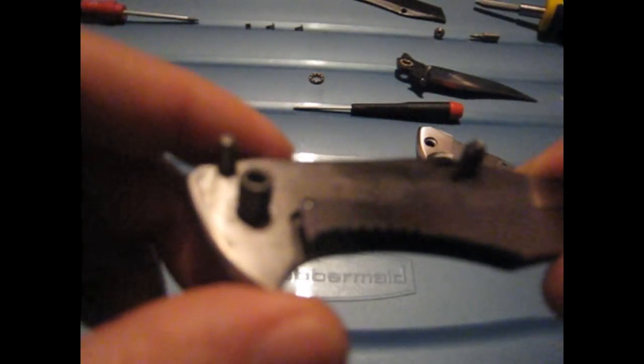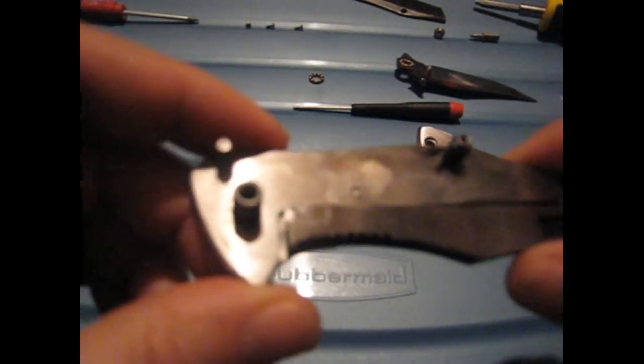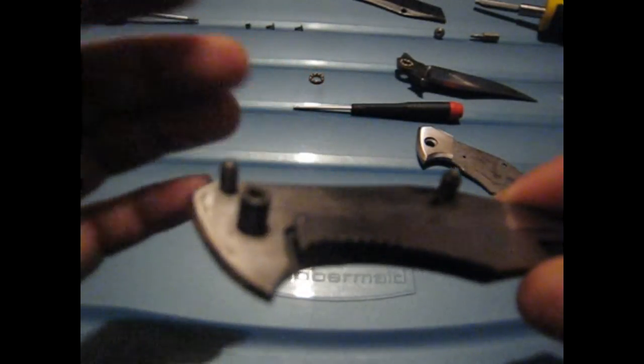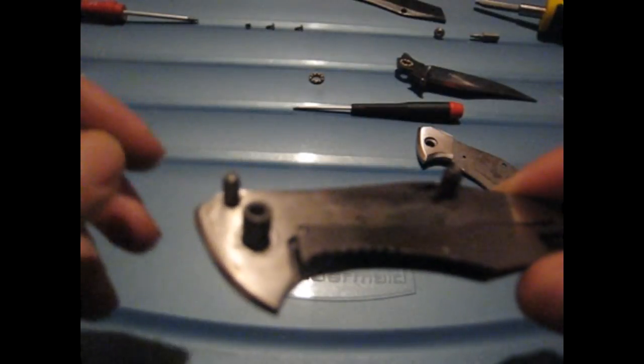I will contact GearBest and see if they can make it right. If they do, I'll update this video and do a proper review on the knife. It's too bad because the knife is nice — this one just has bad quality control and it should have never passed QC, because the detent ball is fully inside the hole with no way to take it out.